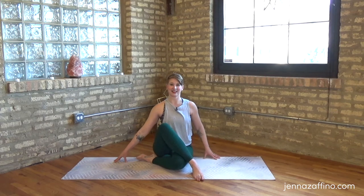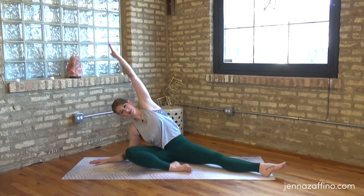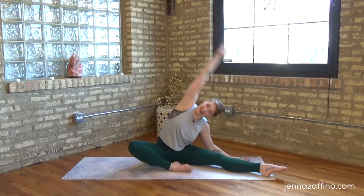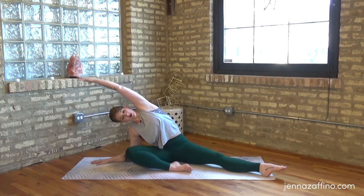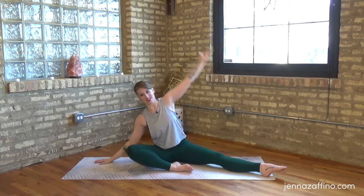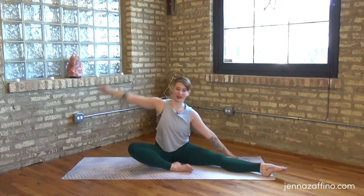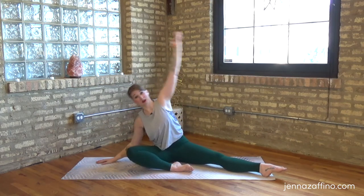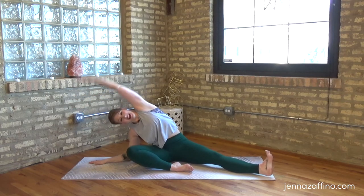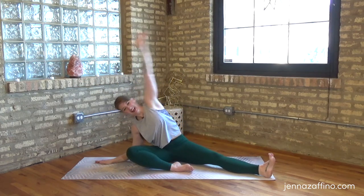Onto the other side - bending this left leg, extending the right, grounding through and beginning by a long reach away from the leg, coming up and just flowing. Allowing that breath to just kind of flow you through the different positions, nothing too precious about where things go. All of these flows are just about creating a depth of awareness - not about performance, more about exploration than anything. Flex as we go away, point as we reach.